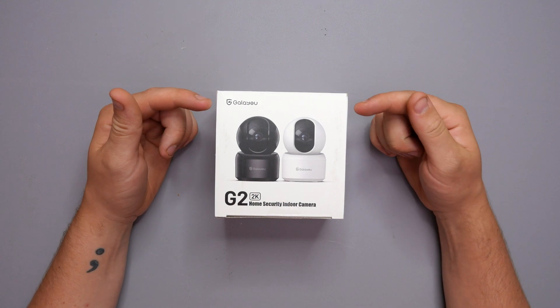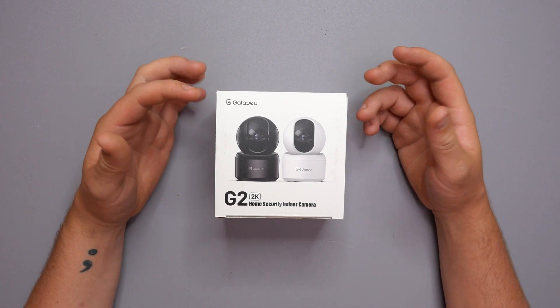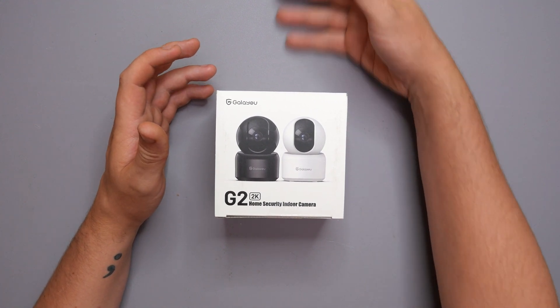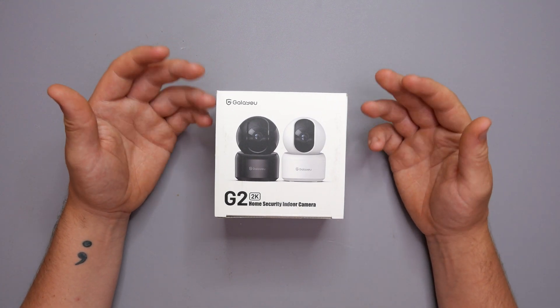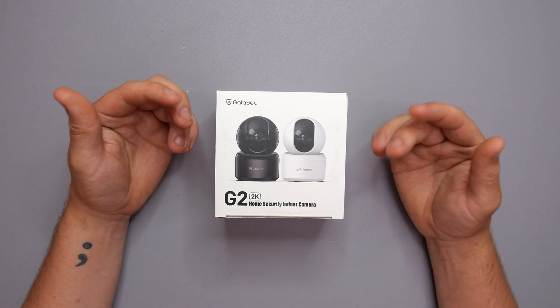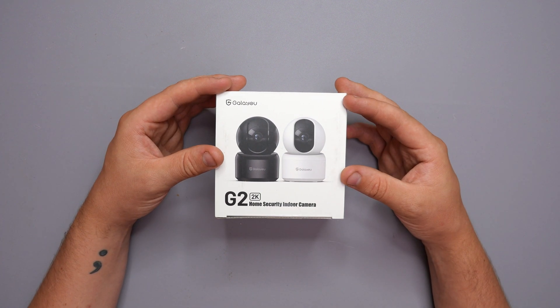This is the Gala U G2 2K home security indoor camera. For these sorts of things, you're more likely to have them as a pet monitor or a baby camera, or for any area in your house you want to protect — like if you go away on holiday or vacation. You can have something like this that'll just sit in the background and record everything you need.